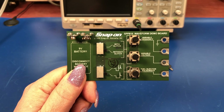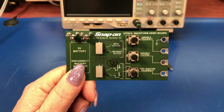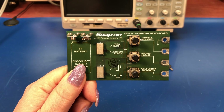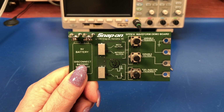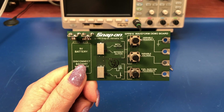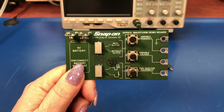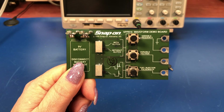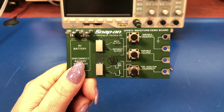Hey everyone, welcome back. Today we've got a little something different to take a look at. This is a Snap-on Tools SPP816 waveform demo board. Snap-on Tools makes tools and test equipment for the automotive industry, and this is a demonstration board for teaching and setting up automotive oscilloscopes.